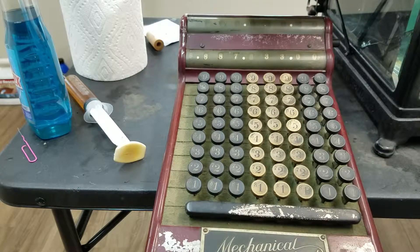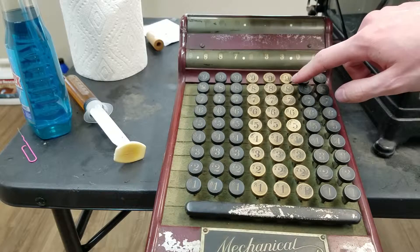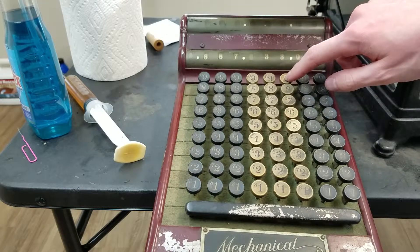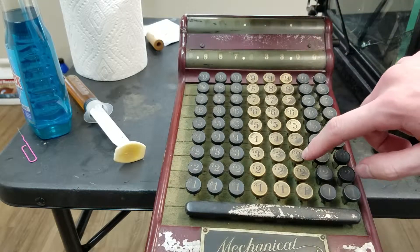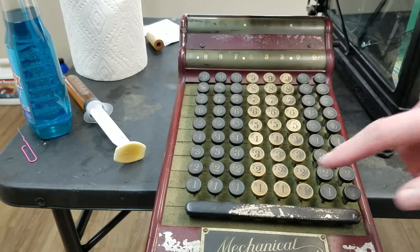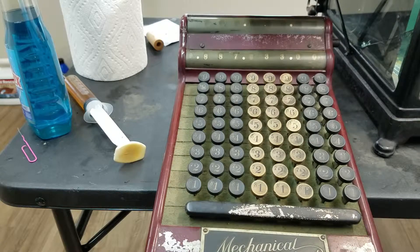They're just constants — 1 less than 10 minus the number. So 10 minus 9 is 1, minus 1 is 0, the complement. 10 minus 3 is 7, minus 1 is 6, the complement. So I hope that makes sense. That's how you do subtraction on the Burroughs machine.